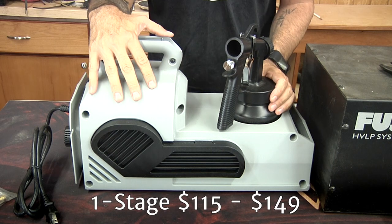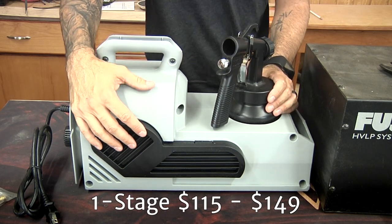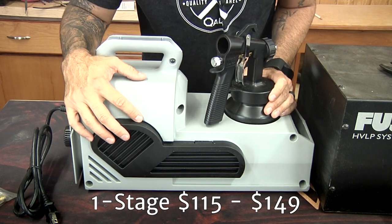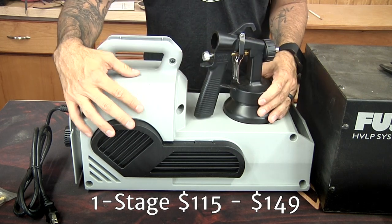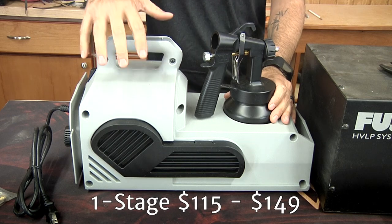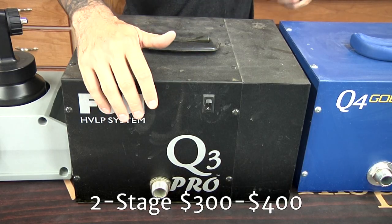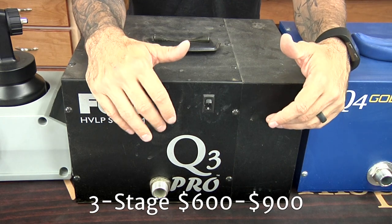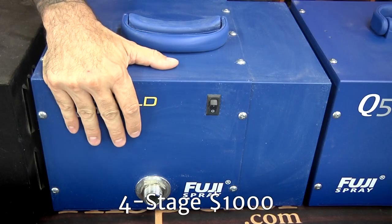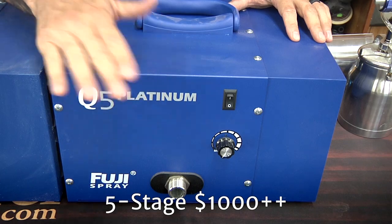Let's talk pricing. This entry-level unit sold by Rockler — you can also find a very similar one at Harbor Freight — is going to be about $115 to $149, and a lot of times on sale for $99. Single stage unit, lots of plastic. A two-stage unit is probably going to run around $300 to $400. A three-stage unit, like this Fuji Q3, is going to be about $600 to $900. A four-stage unit is going to be at least $1,000. And a five-stage unit also starts around $1,000 but most approach $2,000.